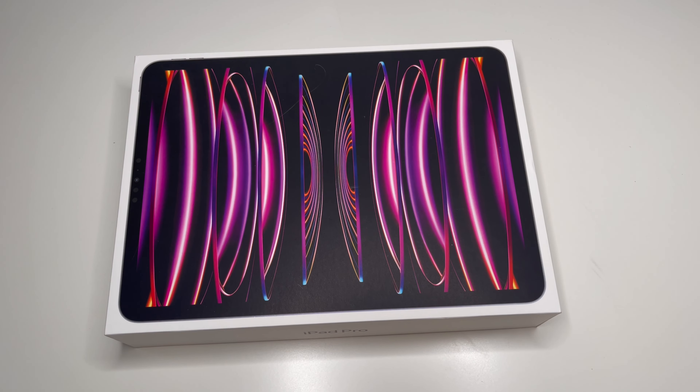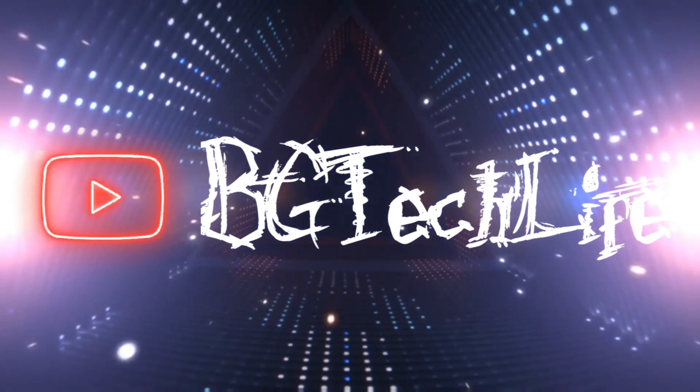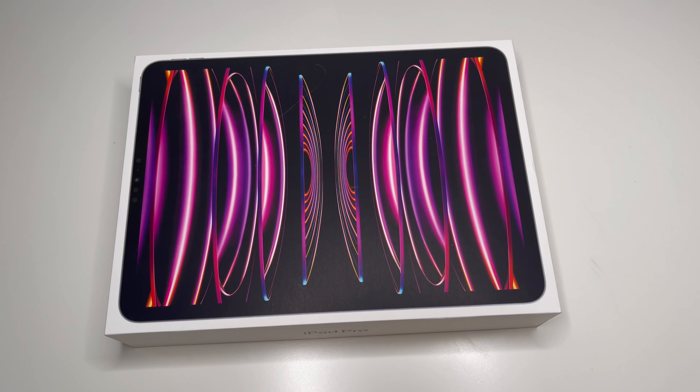What's good YouTube, it's your boy BG Tech Life, and as you can see we're back at it. I've been MIA trying to get things together but we're definitely coming back strong. On the desk we got a new powerhouse — the iPad Pro M2. We're just gonna unbox it in this video.